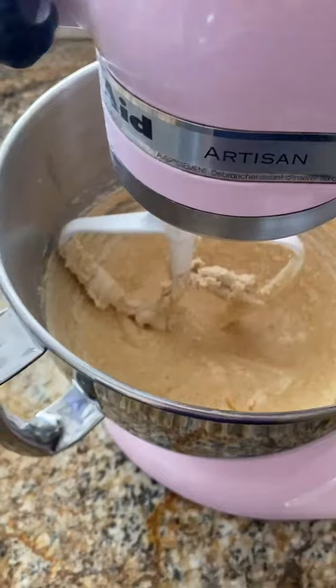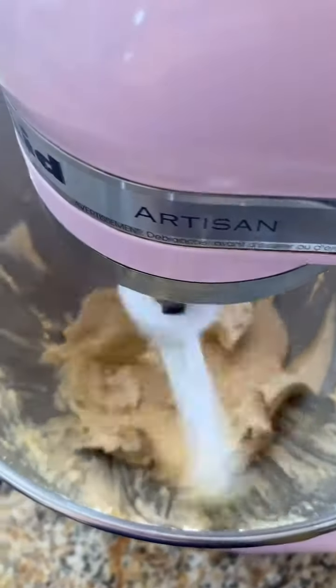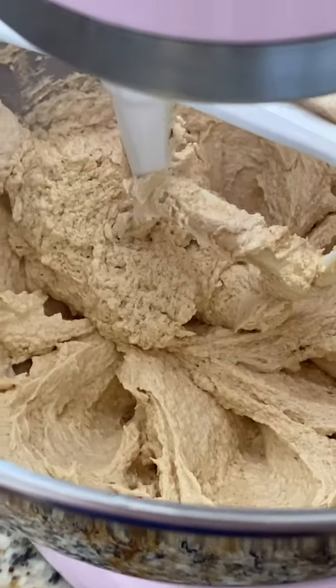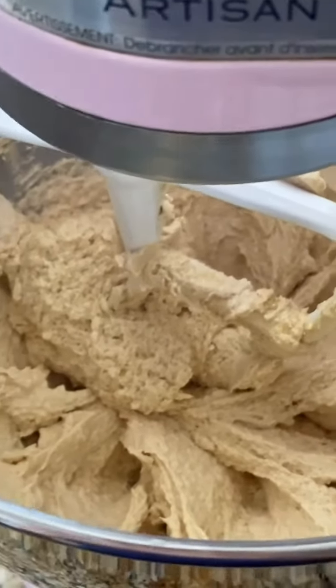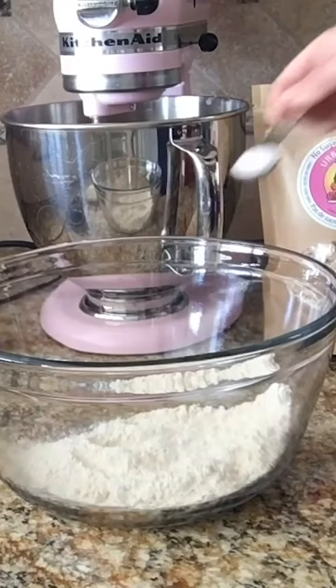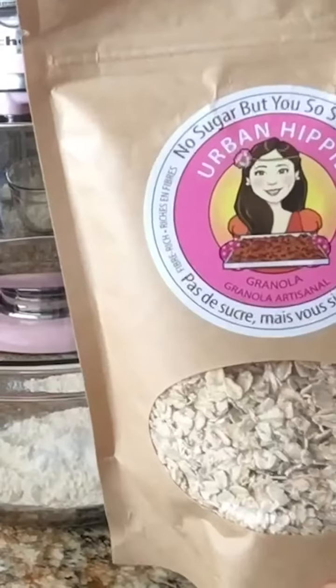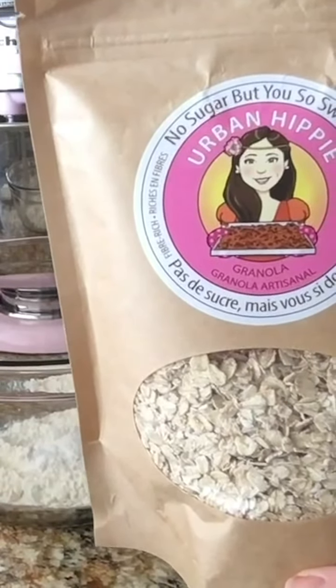Everything is nice and fluffy now. Add our egg mixture — we already mixed our vanilla in with it — and just drizzle it in until it's combined. Pause to scrape down the sides, then mix for another minute or so until you have a good consistency. Set this aside and work on our dry ingredients.